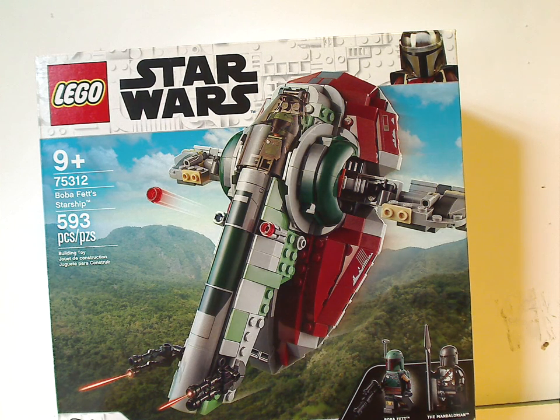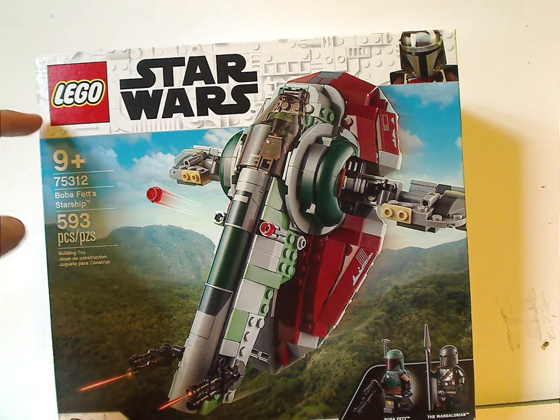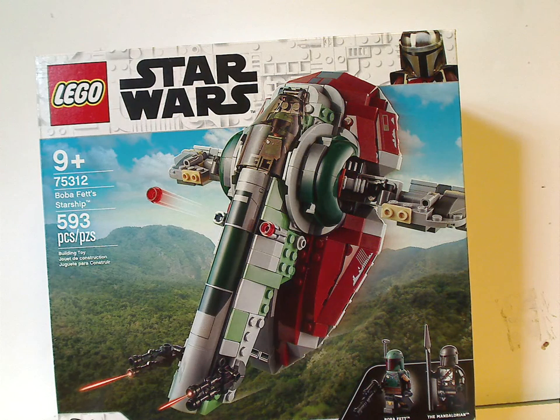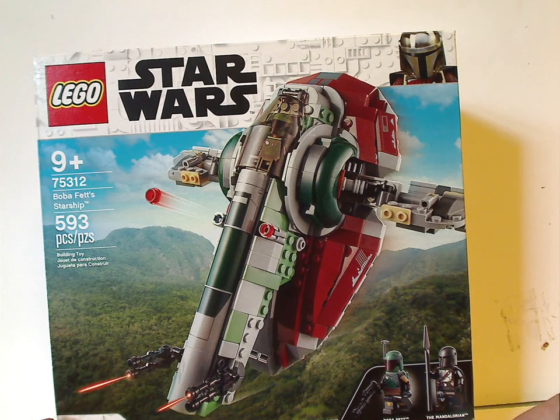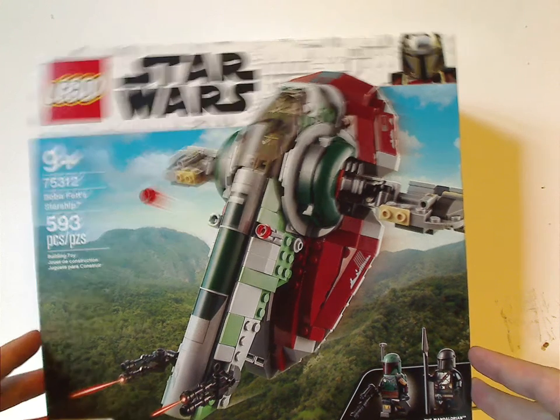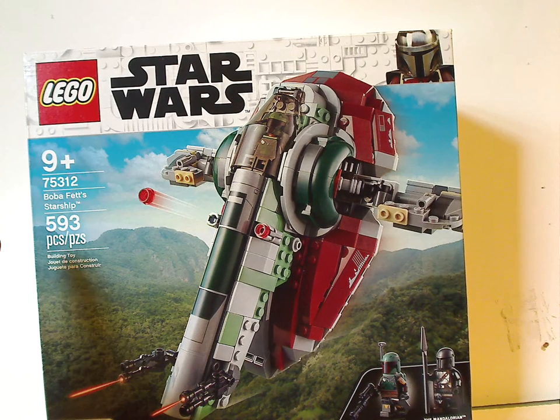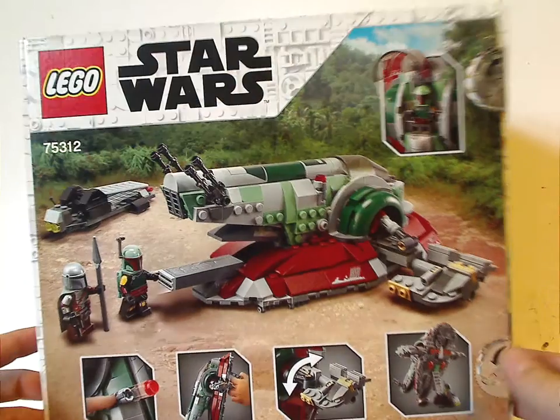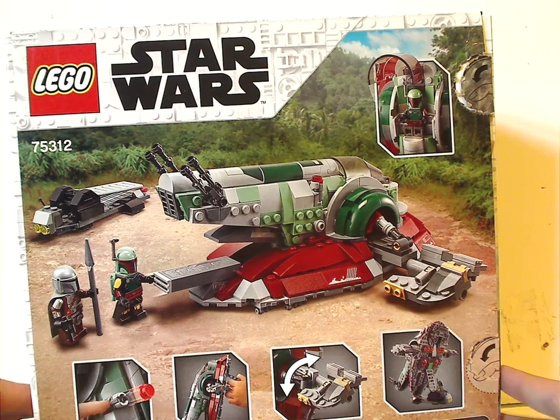On the front of the box you can see the LEGO logo, Star Wars logo, and that nice border we've seen since last year, and a picture of the set flying above some jungle planet, and the two figs included, and Disney logo. The age recommendation is 9-plus, set number 75312, and it has 593 pieces.